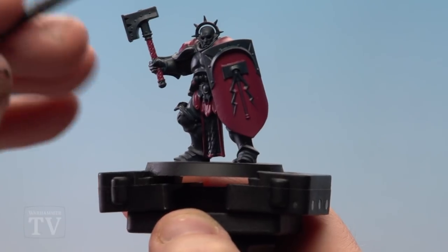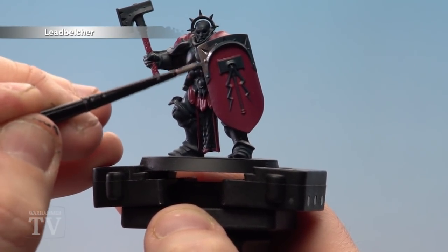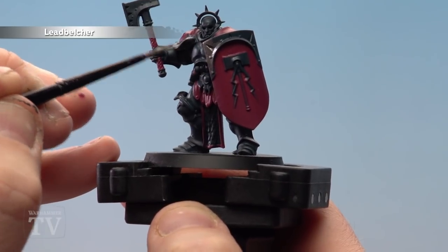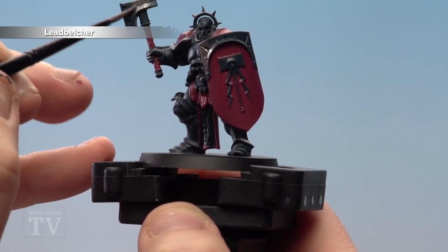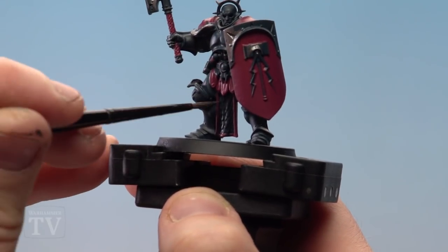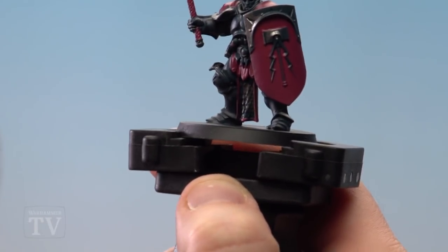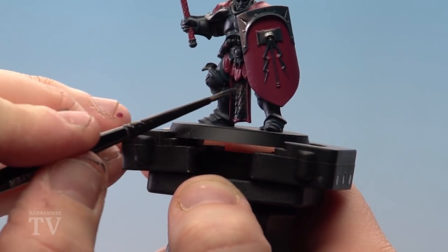With the Scream of Pink now dry, we're going to apply Leadbelcher to all the metallic areas. We'll be concentrating on areas like the trim around the shoulder pads, on his helmet, his hammer, the sigil on the front of the shield, and some other little details like belt buckles and the chain mount at the bottom. Just take your time with this — I've gone for a medium layer brush.